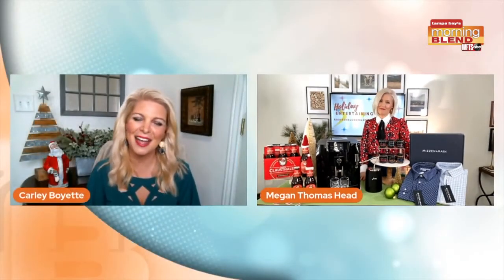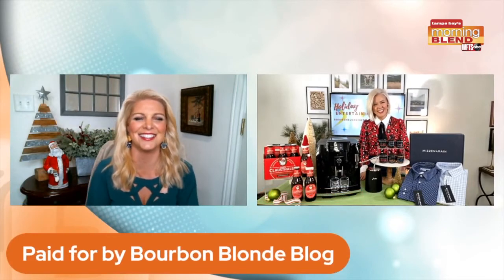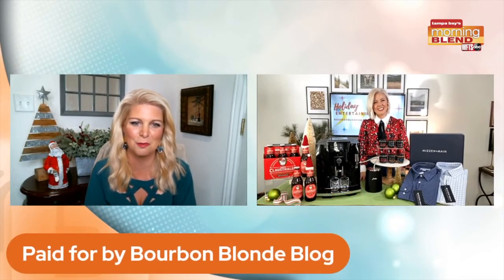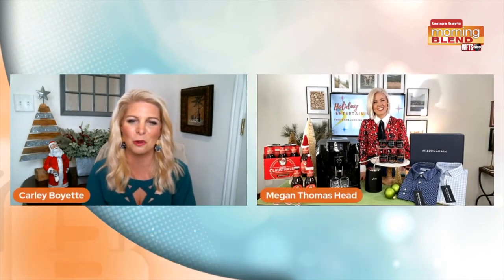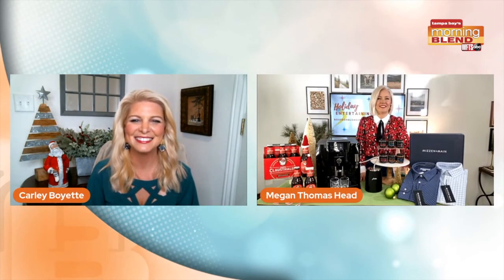Good stuff. This is what I mean — always new things, exciting things. And again, we're seeing that at the Bourbon Blonde blog. That's where we can find you as well, right? Yes, and my Instagram at Megan Tiffany. Happy holidays!